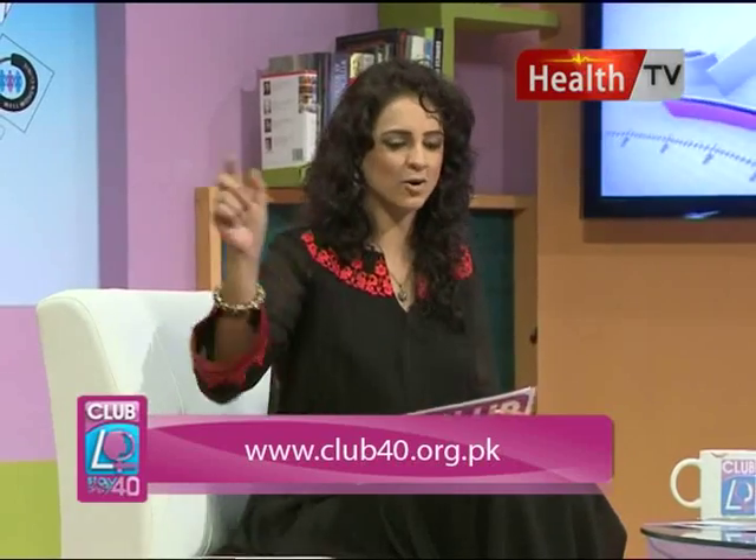With that I would like to say thank you to all of you for watching Club 40 and staying tuned. Remember you can become a member today - all you have to do is log on to our website at www.club40.org.pk. I have shared a lot of things today, so it is time for me to leave with the promise that you will stay happy and healthy. Till next week, take care of yourself and each other - this is Dr. Muzna Ibrahim saying Allah Hafiz.